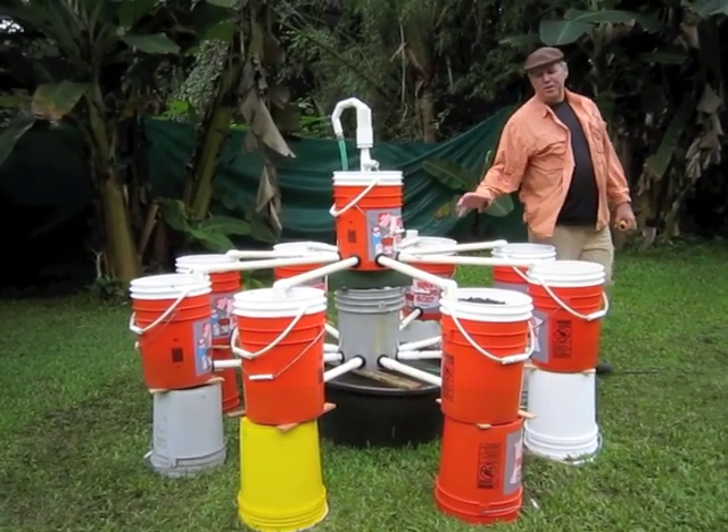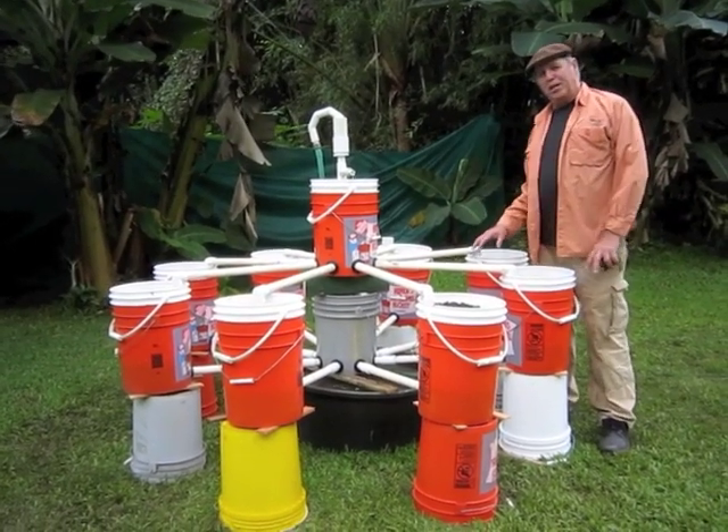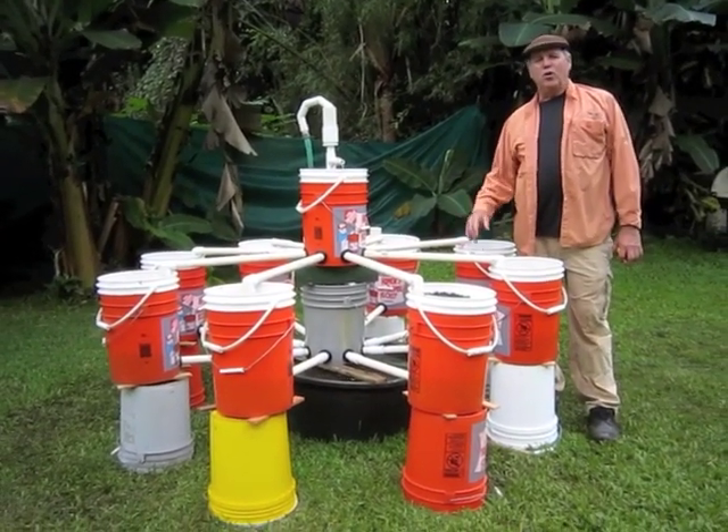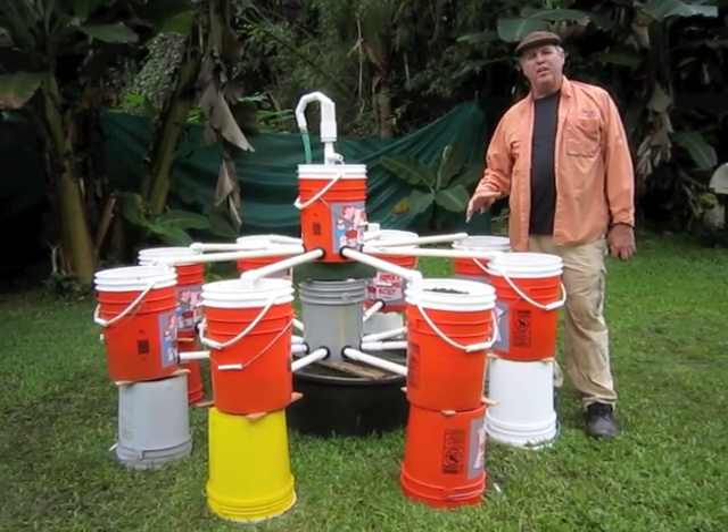Welcome to the Carousel Garden. This is for the Consuelo Foundation — a little gift from us to them. The goal here is to try to come up with a system that could be built anywhere in the world with available materials.